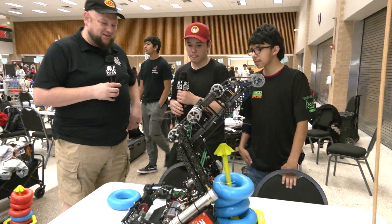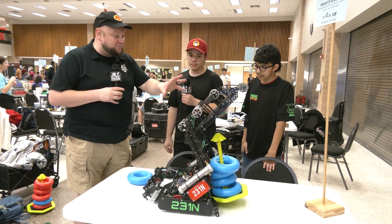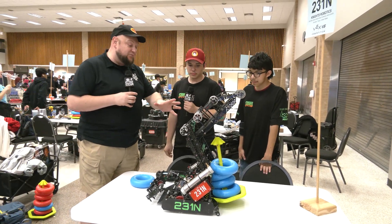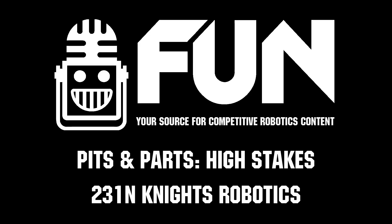Hey 231N, thank you so much for taking time to tell us more about this machine. I love the design overall — a lot of great iterations you've gone through — and of course we wish you the best of luck here at Space City. Thanks a lot. Thank you.